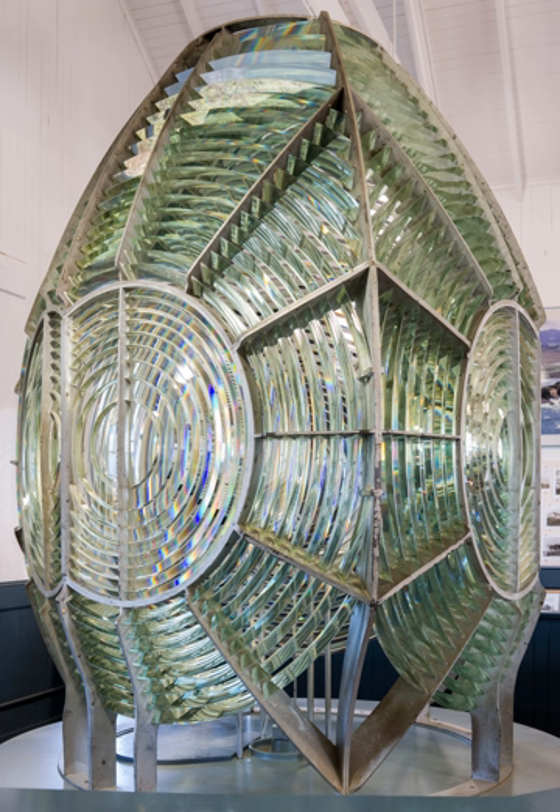The largest Fresnel lenses are called hyperradiant Fresnel lenses. One such lens was on hand when it was decided to build and outfit the Makapuu Point Light in Hawaii. Rather than order a new lens, the huge optic construction — 3.7 m tall and with over a thousand prisms — was used there.